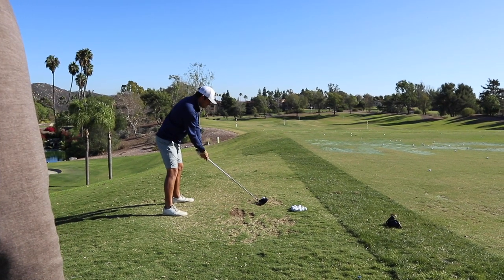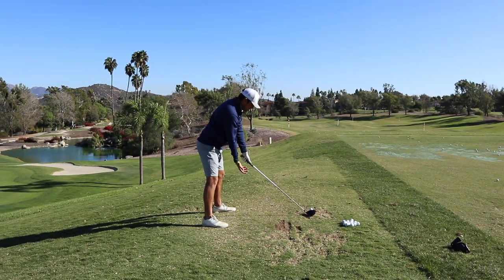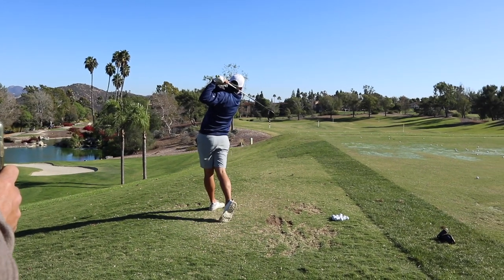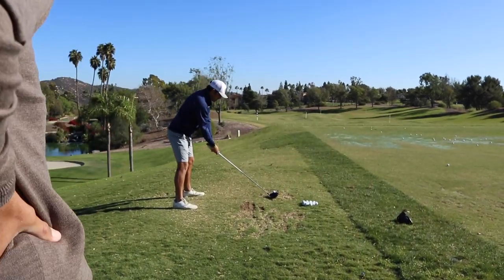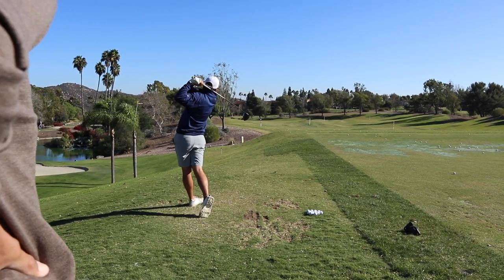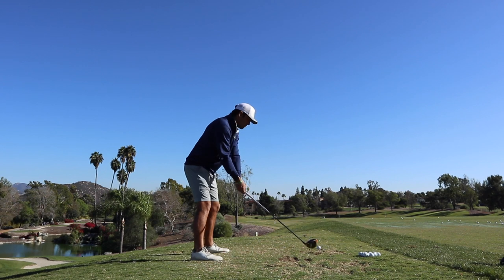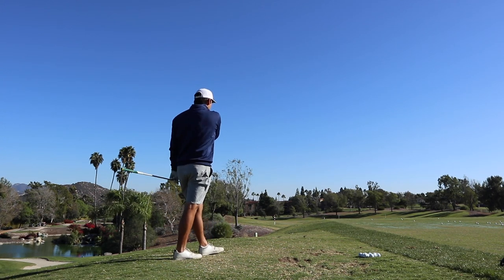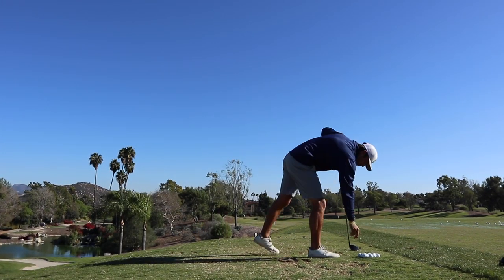Turn it up there with your body, nice and smooth. Feel that right elbow driving down towards that golf ball from the top. Where'd that one go? Great — that was like the best swing of the day. Much more together up to the top. Right arm looking so much better, you know? It's probably going to be a little sore this morning.